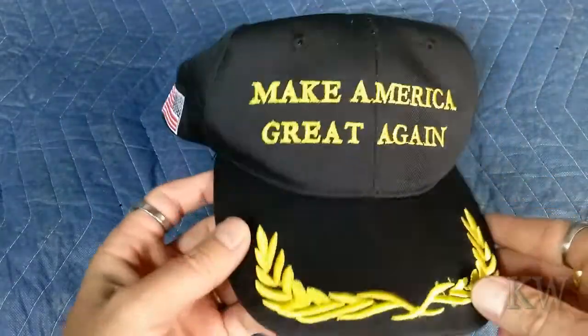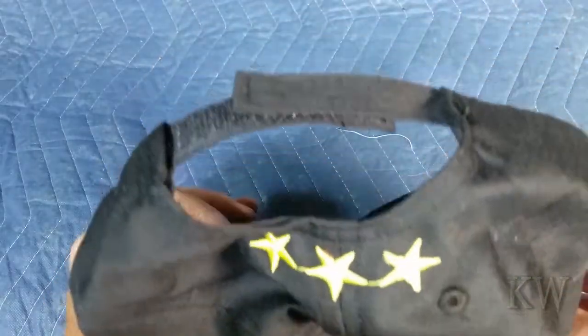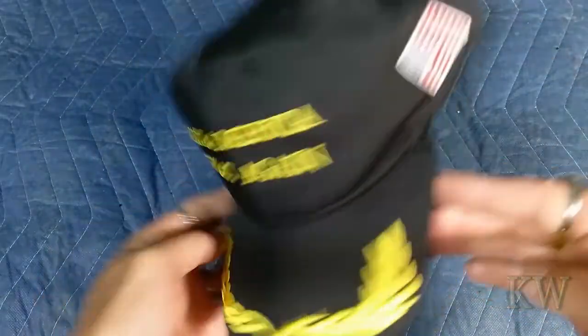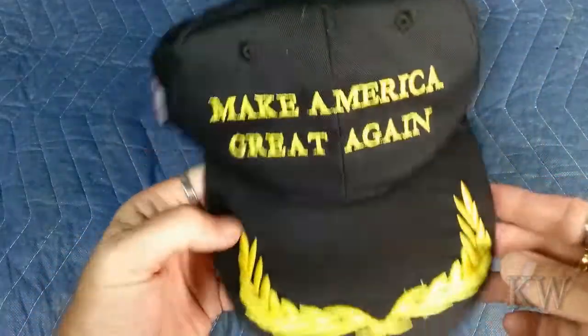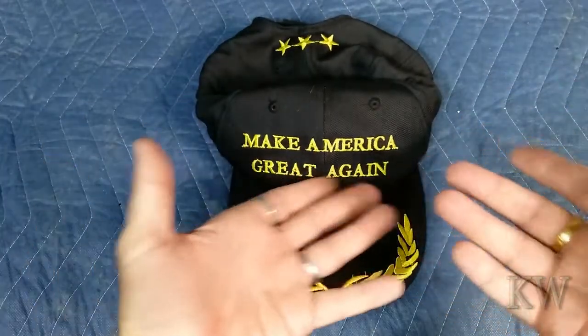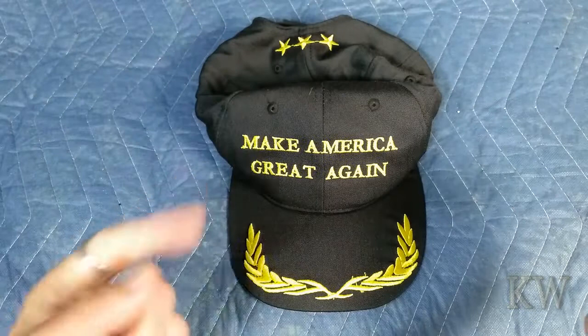Probably if you go into Illinois, California, or New York you'd get the crap beat out of you if you wore one of these, but around here it would probably be acceptable. And if there's ever another Trump rally out around here I can pop in and blend in with the peeps. So there you go — Make America Great Again, from China. Hope you enjoy the video, have a great day.